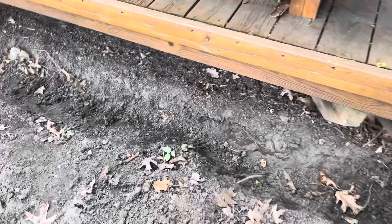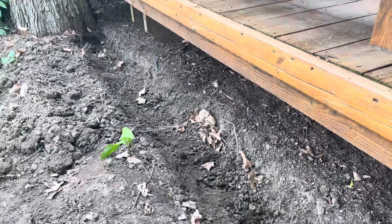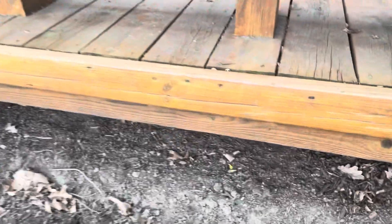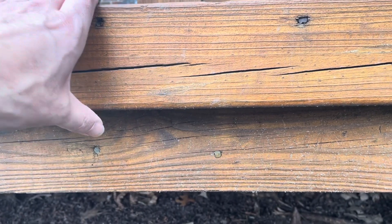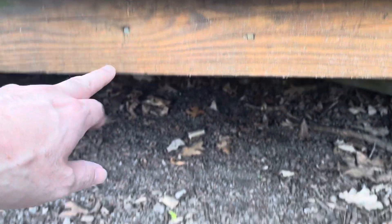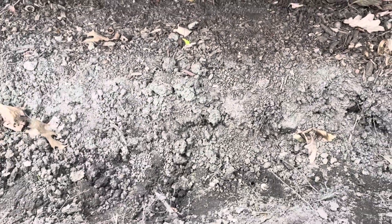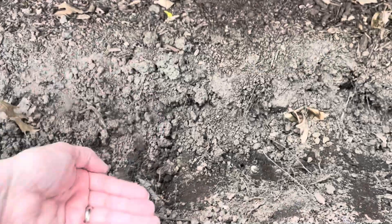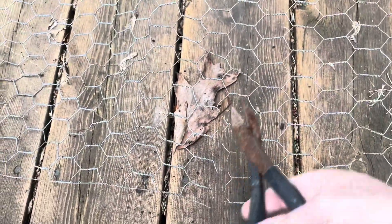The trench is dug out — it's about a foot down and goes all the way across. When we lay the chicken wire, we're going to start right below the edge here at the fascia board so you hopefully won't see the staples. We're going to come down and fold it underneath like this. When animals try to dig, they're going to hit that chicken wire protruding out and stop digging.